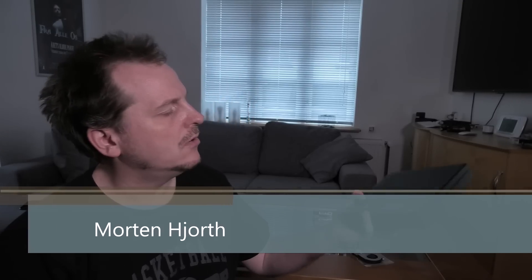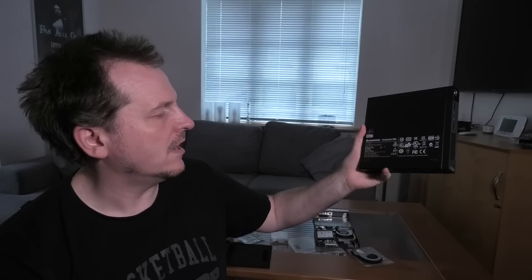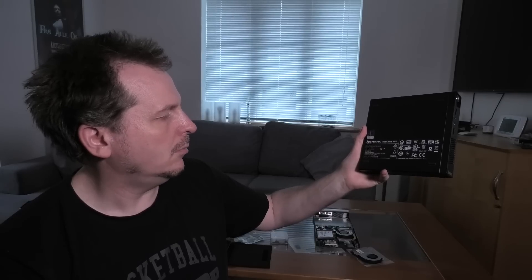Hi, and welcome to my Playhouse. Today we are going to be RAM upgrading one of these tiny Lenovo ThinkCenter M93s. This one is from 2014, I believe.